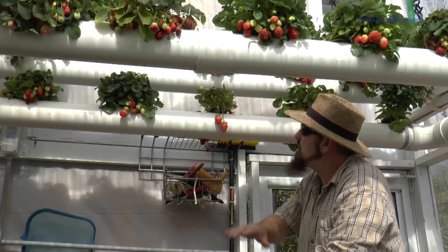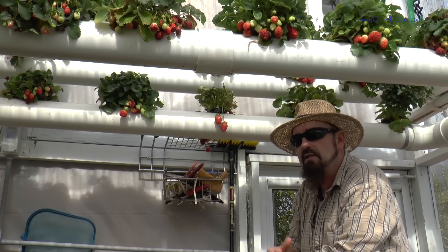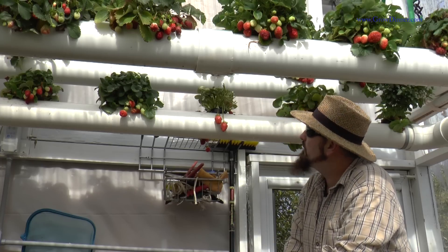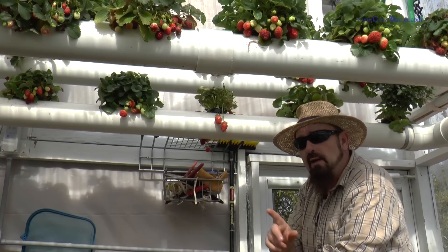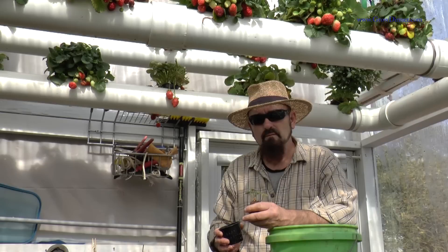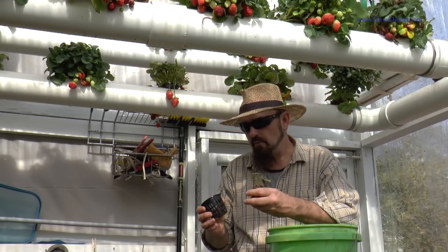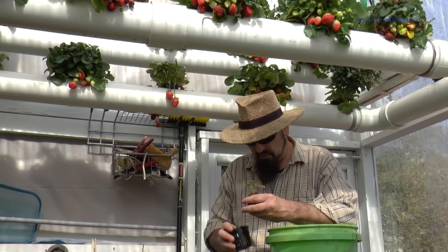I hope this really helps on the pruning process. I want to show you a couple more things about strawberries and easy ways to take care of them. I want to show you how to plant one in the NFT system and a couple of other tips.